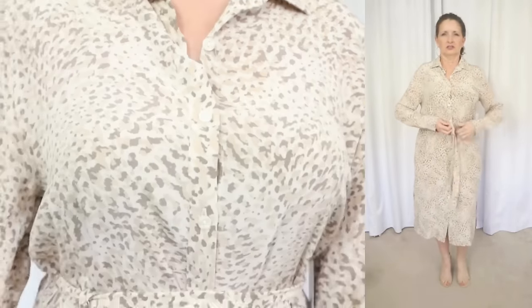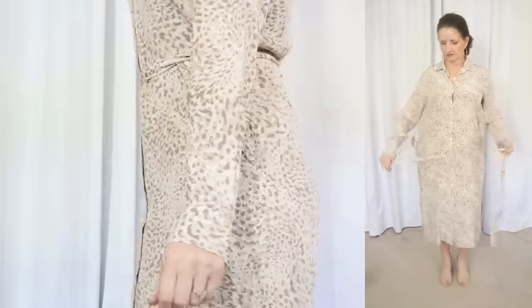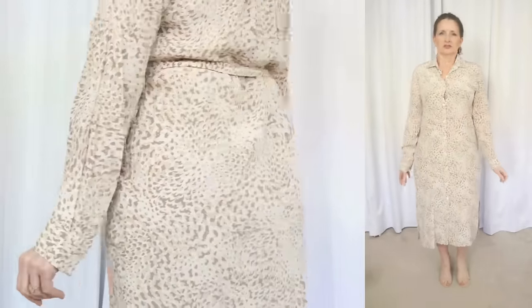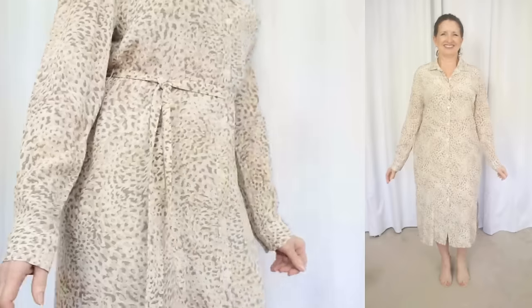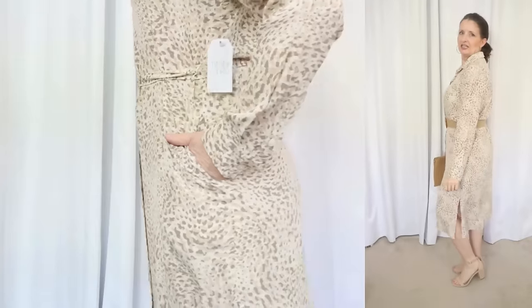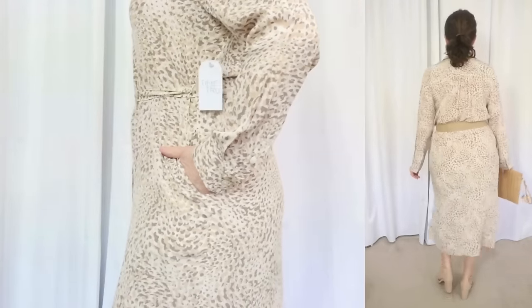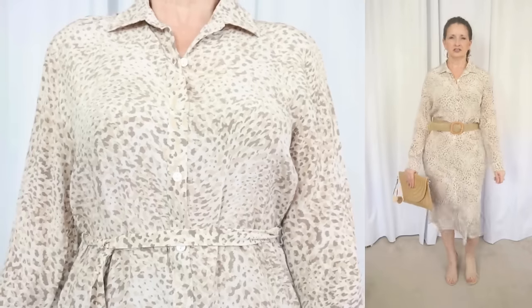Just like the previous dress, this one is also 100% rayon. The care instructions say to machine wash cold gentle inside out. It says it can be tumbled dry, but because it's rayon, it has been my experience that it just wrinkles and shrinks, so I personally would not put this in the dryer. It says on the tag, for best results, you can line dry.